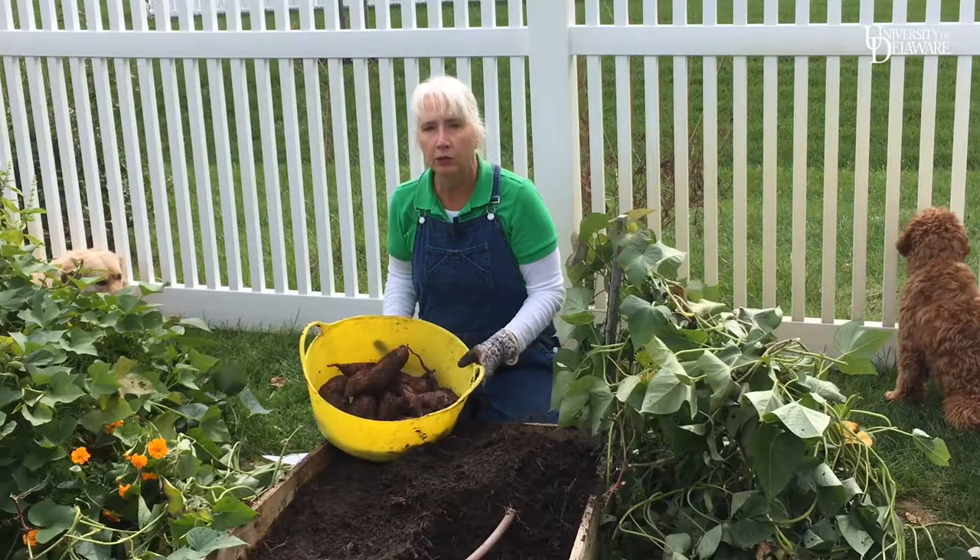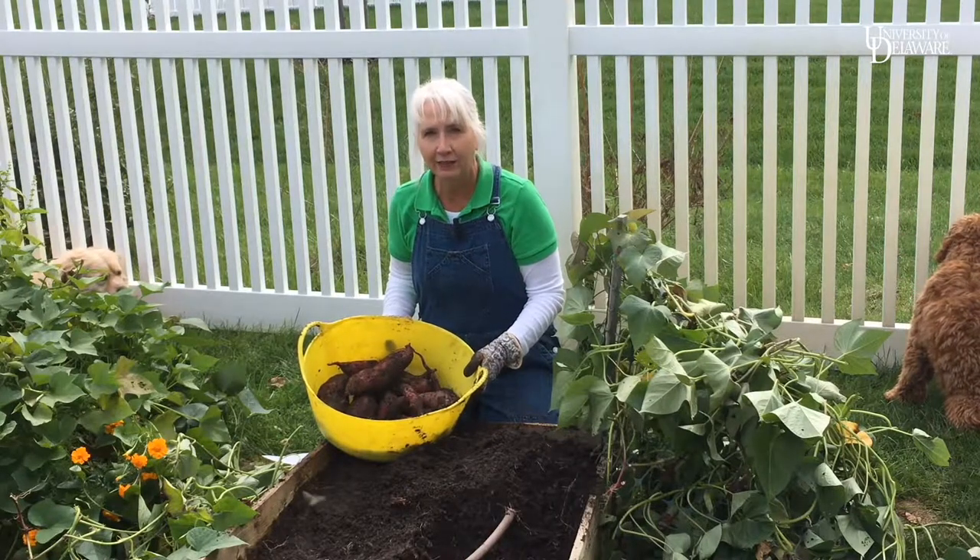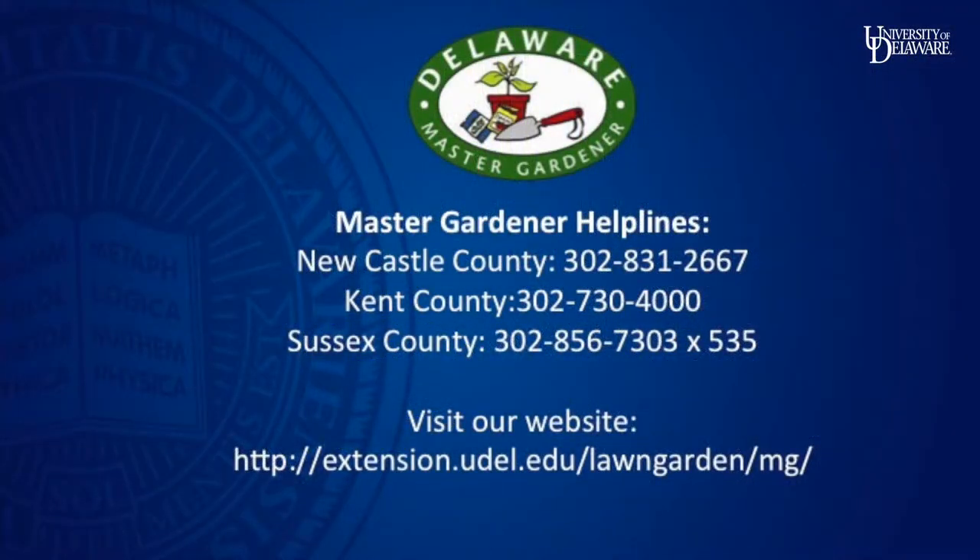After curing, I will wrap them in newspaper, put them in a cardboard box, and store them in a cool location for up to eight months. For more information about gardening, our master gardener workshops, or to become a master gardener, visit us here.